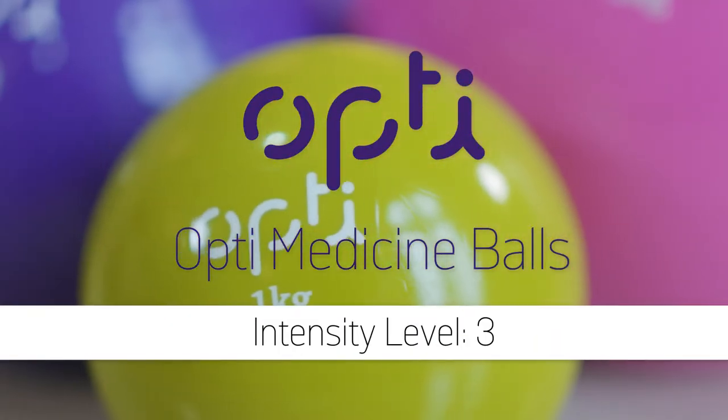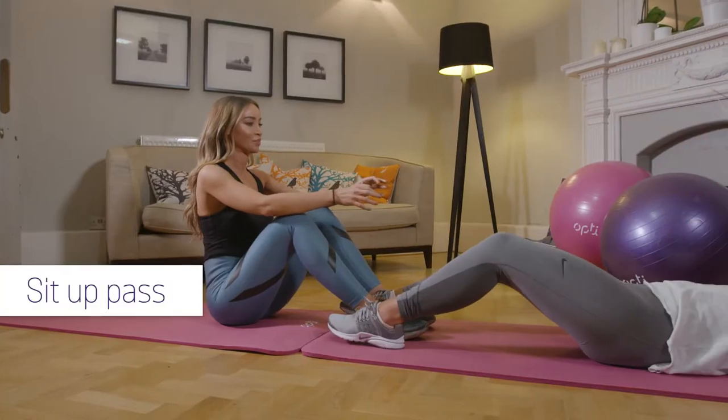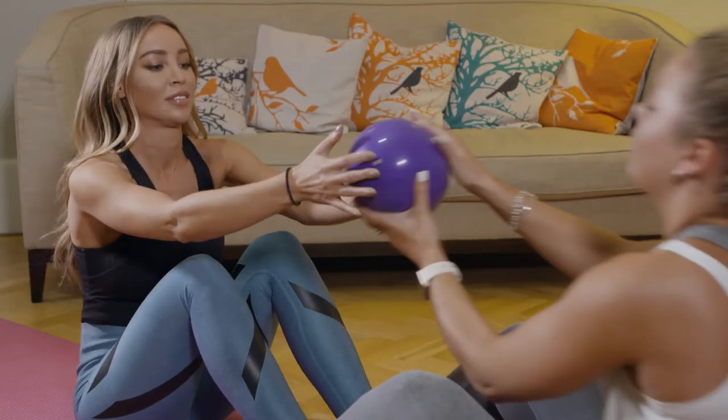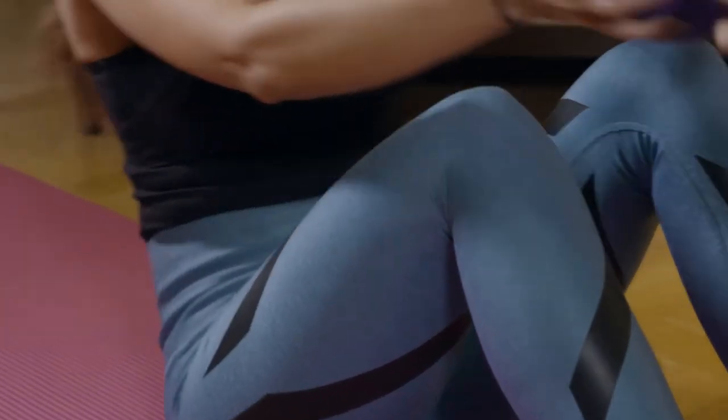The Medicine Balls make toning these areas achievable and fun. You both need to be laying face up for this one, knees bent, feet flat on the floor with your ankles overlapping. Contract your abs and sit up, bringing your arms and the Medicine Ball to face your partner.